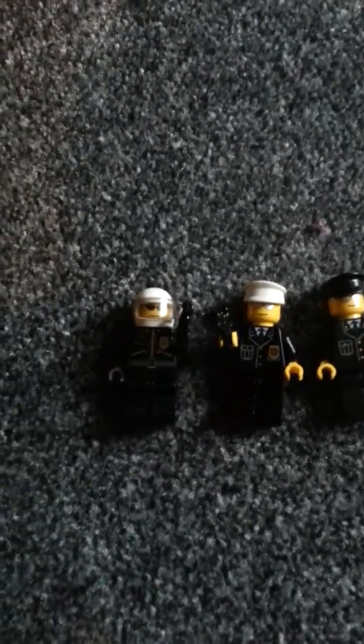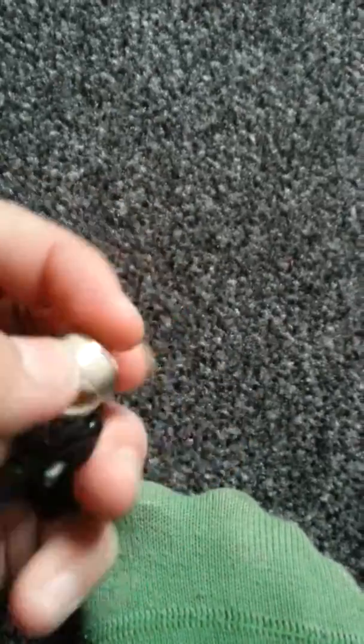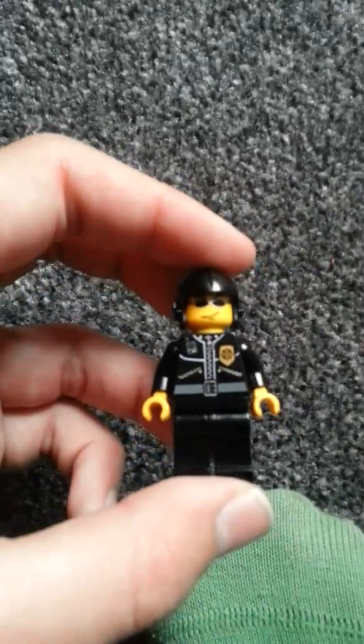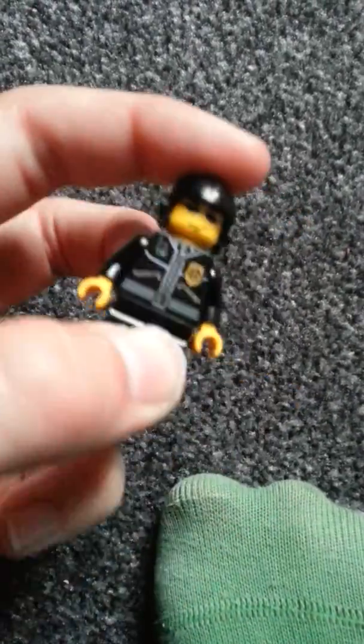I'm just gonna move on to all of my policemen. I got like this one and he does come with a helmet, so he's pretty cool. This one's the chopper pilot and I think he's pretty cool.